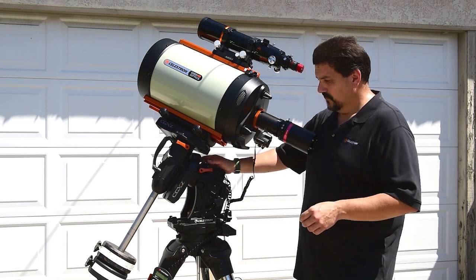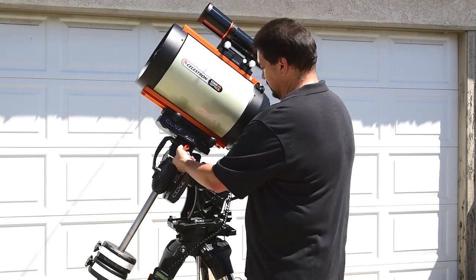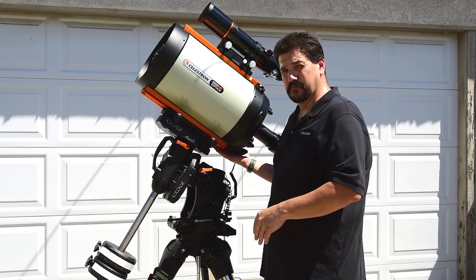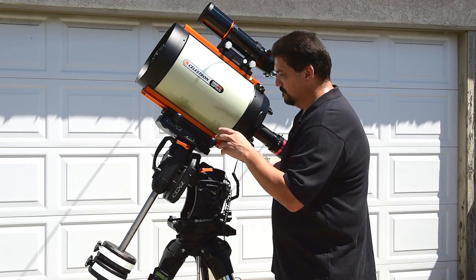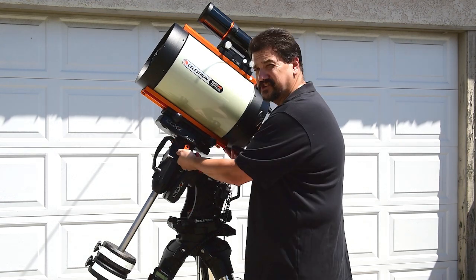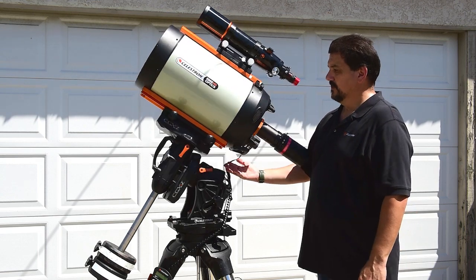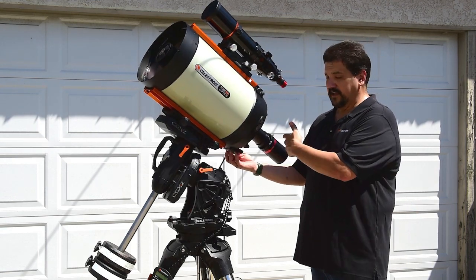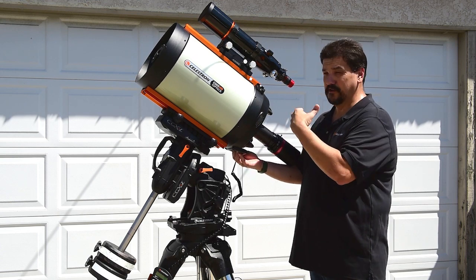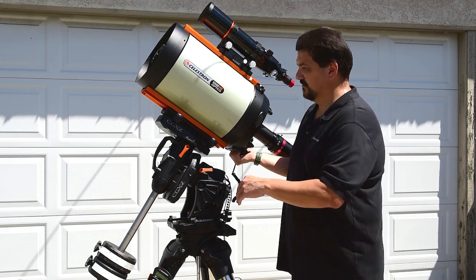The first thing you're going to do is get your scope set up with the tube directly above the mount, pointed north, for basic polar alignment. What you want to do now is loosen the declination clamp and turn the scope slightly, and let it go. Automatically, you're going to tell with all the extra weight that I put here on the back — it's clearly back heavy and needs to be moved forward in order to reach the balance point.